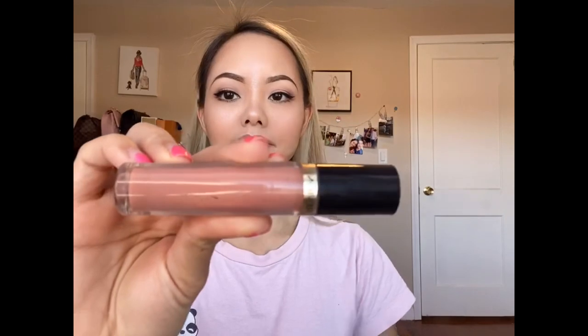Once the highlighting is done, I am going to go in with my lip liner to fill my lips and add on some gloss. If you like my gloss, it is from Revlon in the shade Supernatural.